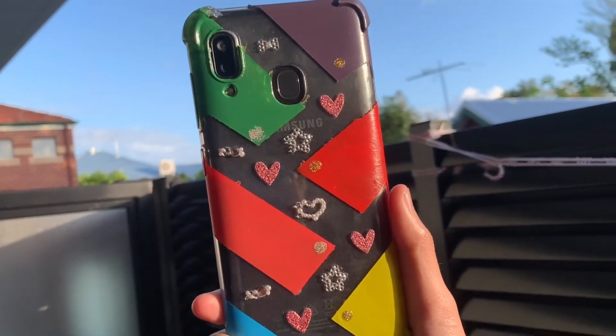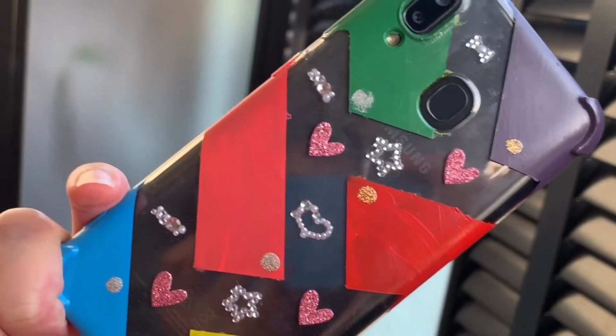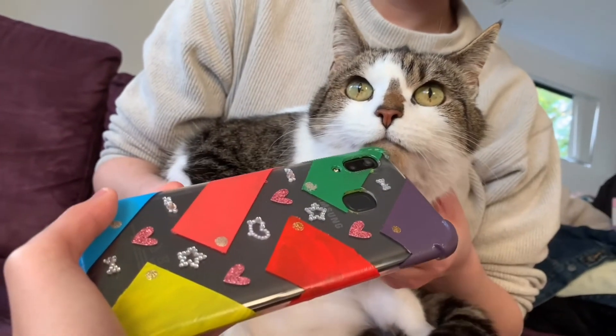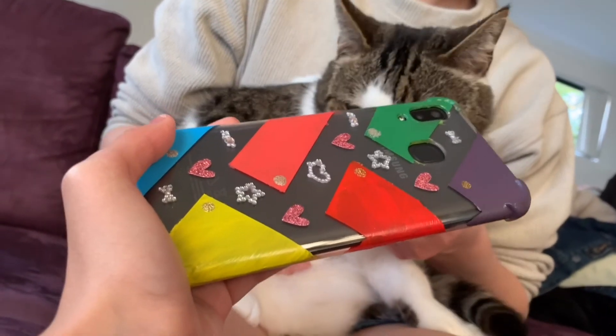I kind of messed up on the nail polish and forgot to put an outer coating to protect the color, but it still looks good. Do you like my phone case? Just say yes, please!